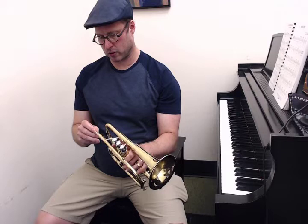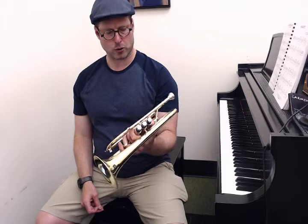Hey everybody, I have here what's called the Austin Brass Doubler's Cornet. This is a really nice horn and it's very affordable. It came with this mouthpiece that even Trent wasn't really sure what it was, but I think these are sort of made in China and then Trent kind of works his magic with them, so it's really got a nice sound.